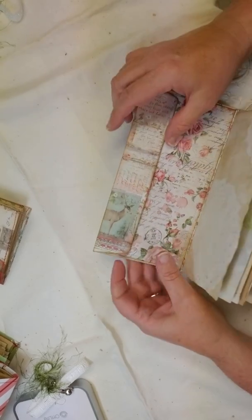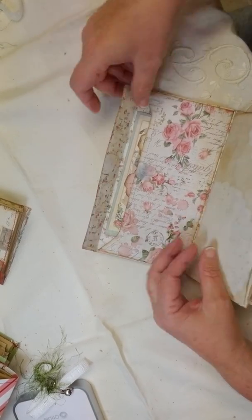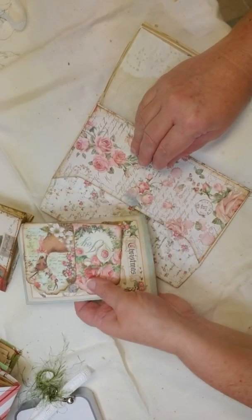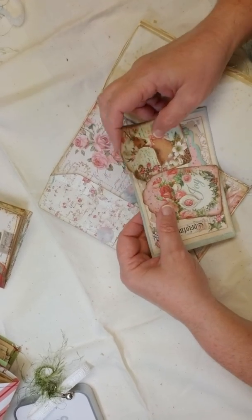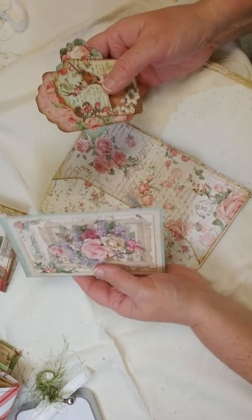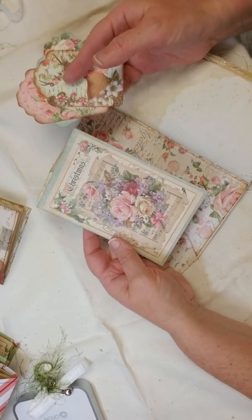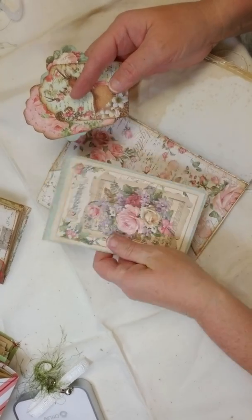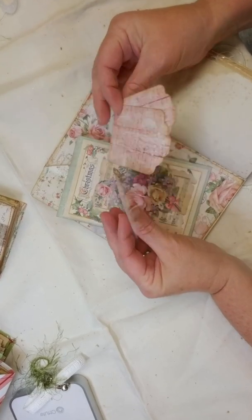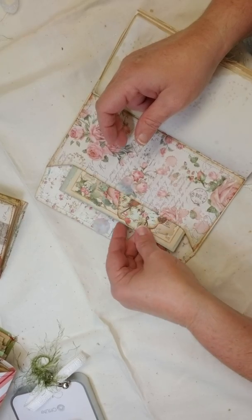On the inside it has these little envelopes that I put velcro on, just to make it a little easier to open up. I forget who puts this paper out — I'm going to have to look. But gorgeous, isn't that gorgeous? It has little journaling cards on the back, and all these gorgeous little tags that I included. You could maybe use them on your Christmas packages that you wrap.